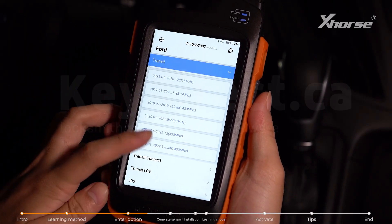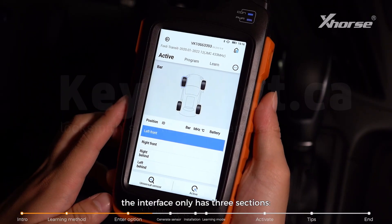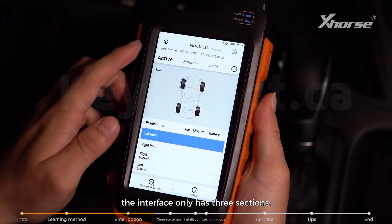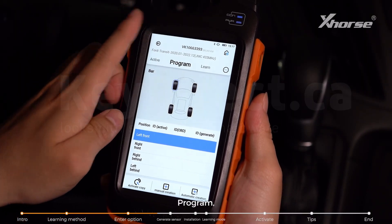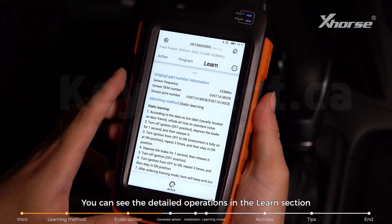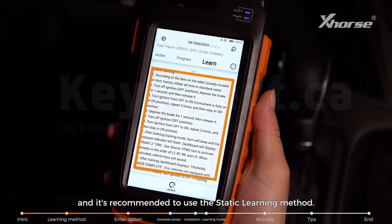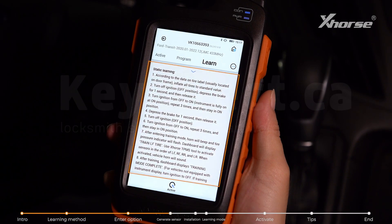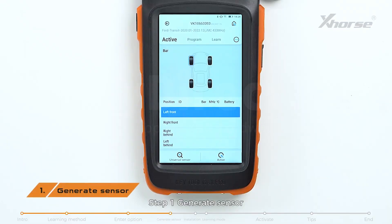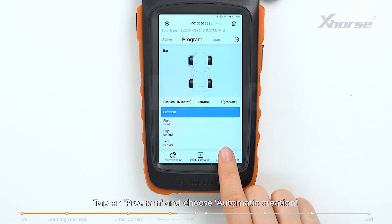Choose the correct year. Since this car doesn't support OBD communication, the interface only has three sections: Active, Program, and Learn. You can see the detailed operations in the Learn section, and it's recommended to use the static learning method. Step 1: Generate Sensor.